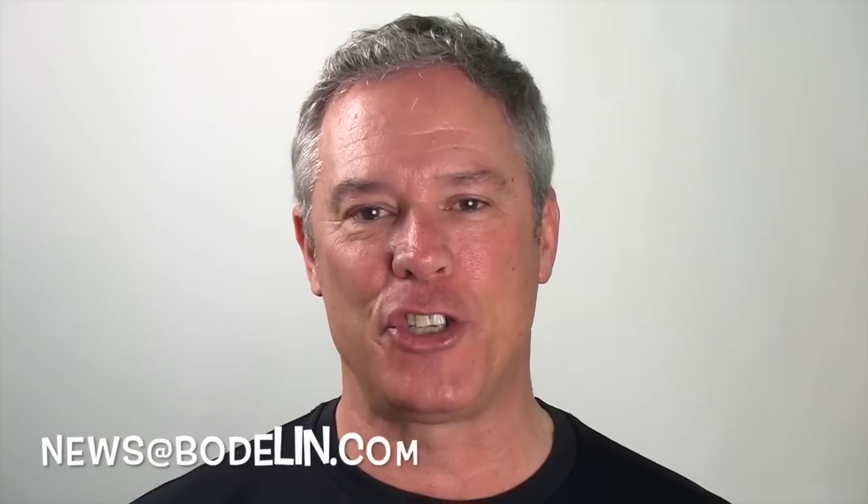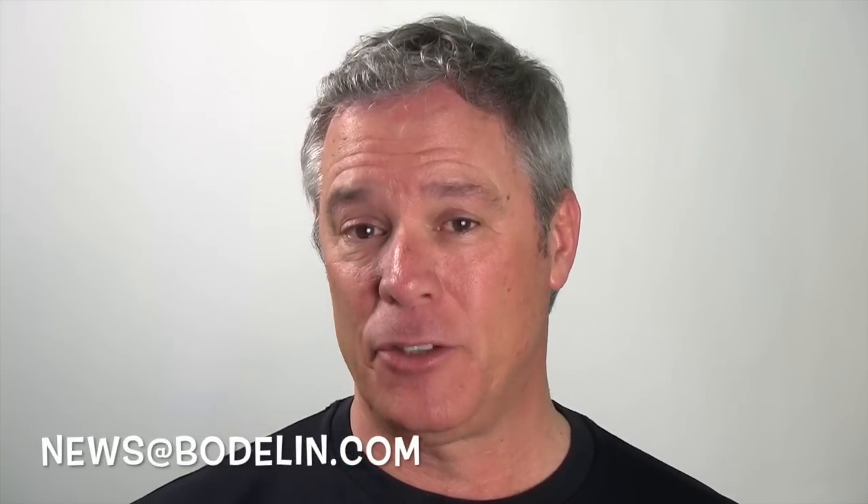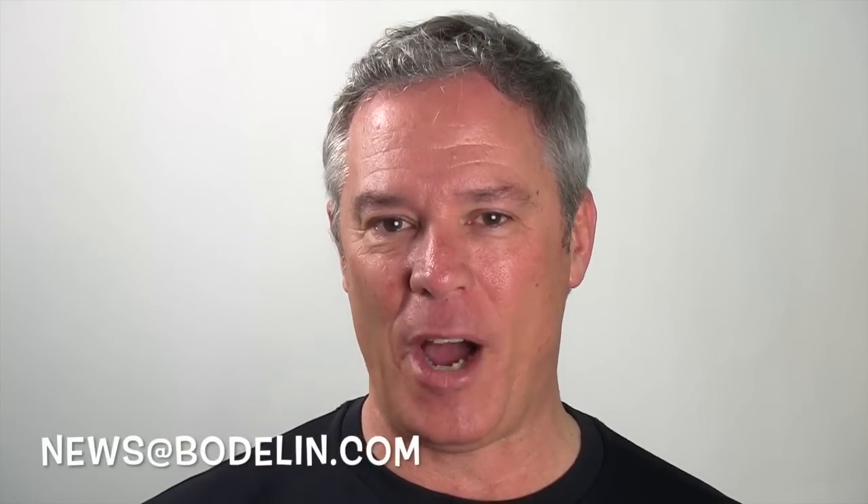Let me know if you have any questions about our new ProScope EDU. Subscribe to our YouTube channel, tweet, and thanks for watching the ProScope Magnifier. I'm Peter White. We'll see you again.